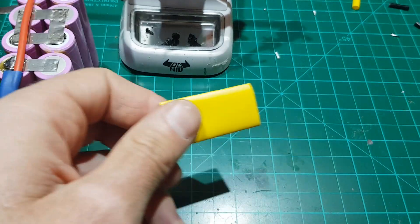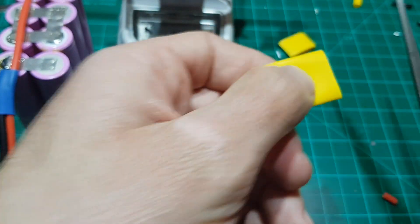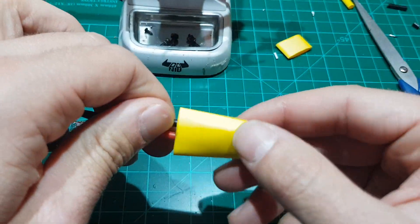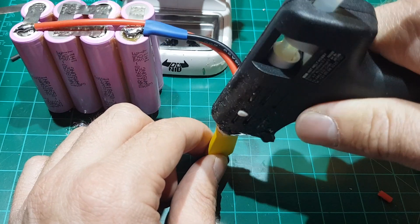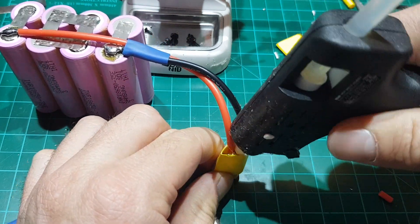The last step will be to put one more heat shrink over the XT60 connector and fill it up with hot glue. This will increase the rigidity of the connector.